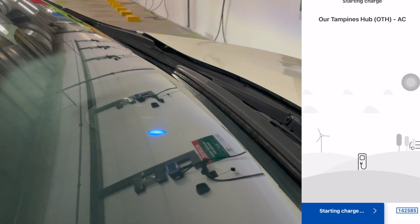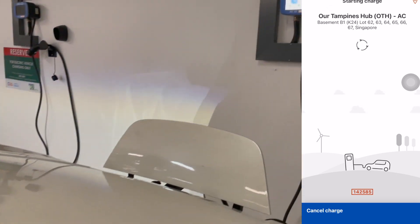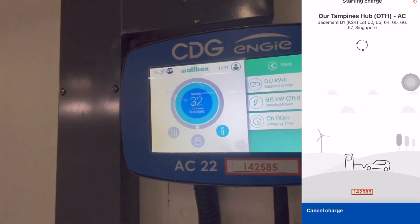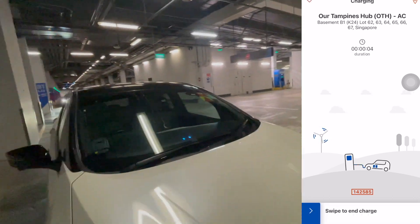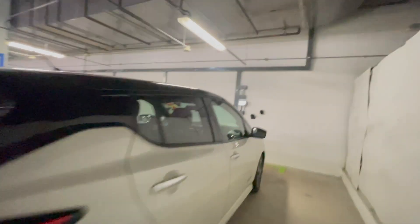After selecting a number for the charger, you just press start charging and you should be able to verify that the car is charging with your car screen. That's all you need to do. And that's how you charge at a CDG charger. Thank you.